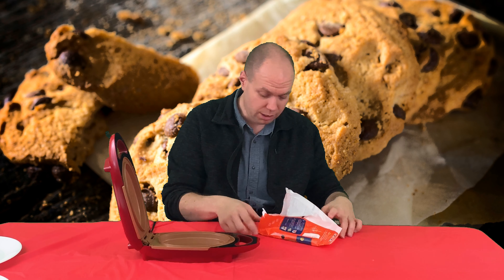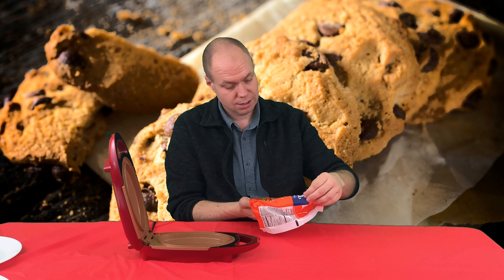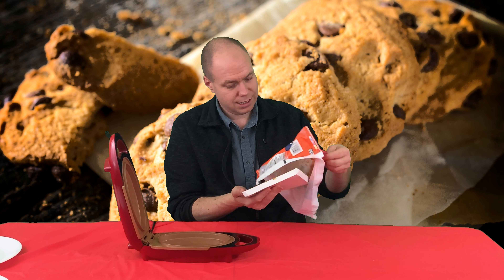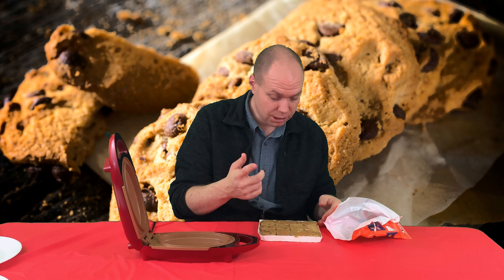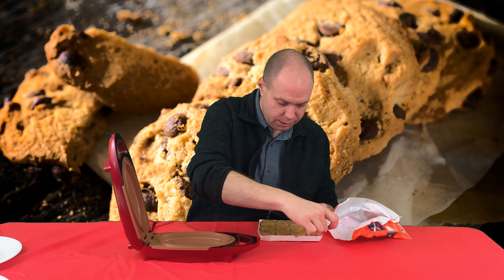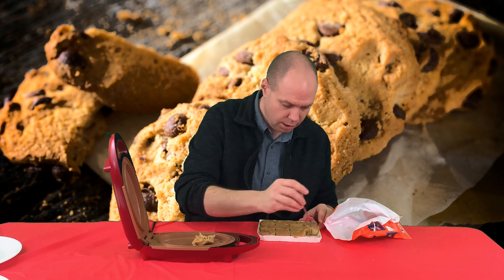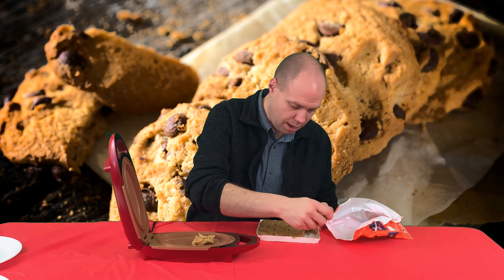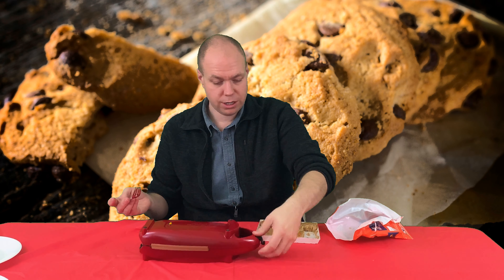I can smell the Reese's - oh my goodness, it smells so delicious! I don't normally do sweets but I'm going to make an exception for this. They smell so delicious - look at those! So what we're gonna do is take a couple of these and plop them down. Let's take one more - plop it down. Here we go, we're cooking cookies in this red copper chef!